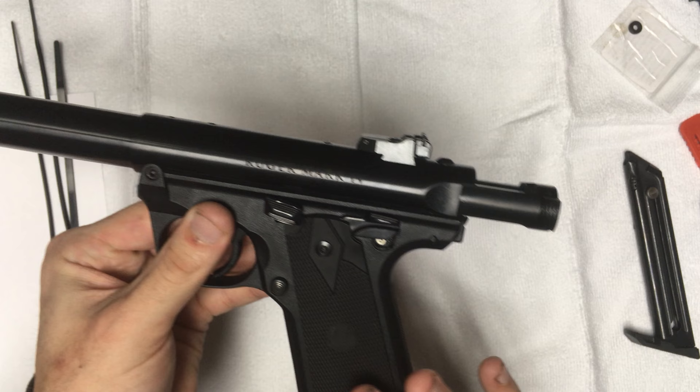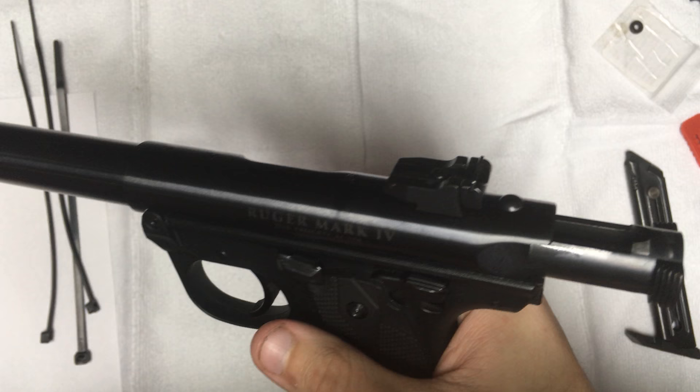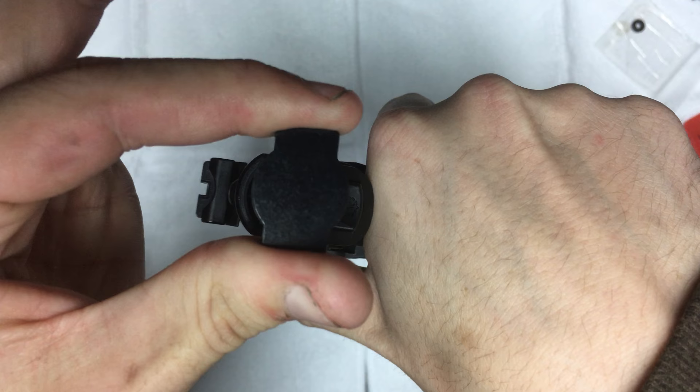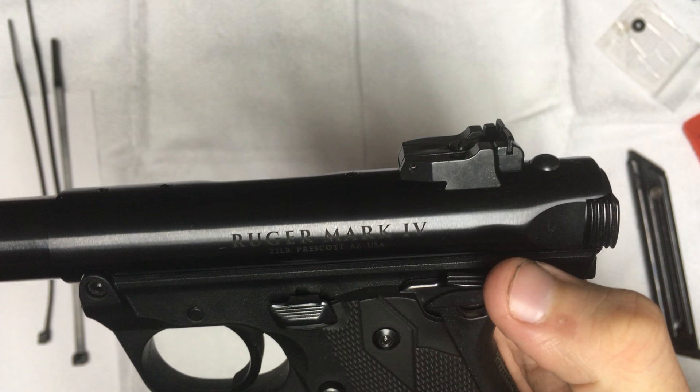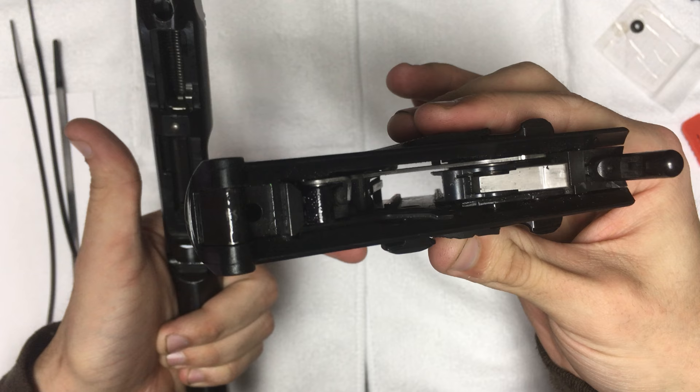This firearm is not California or Massachusetts certified or approved. The disassembly is just like any other Mark IV. If the bolt is open, you can hit the slide release or pull the bolt backwards, push the slide release down, push it forward. Put your safety up, place your hand over top of the barrel, push the button in the rear, and it comes right apart.